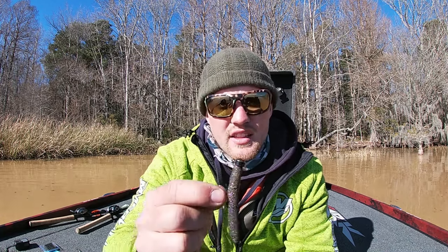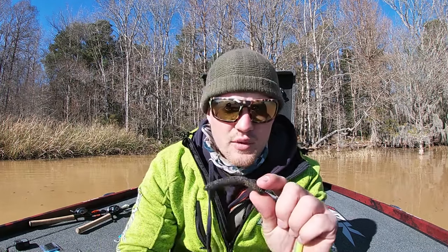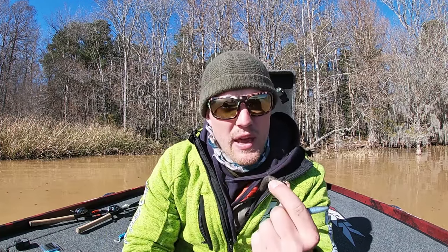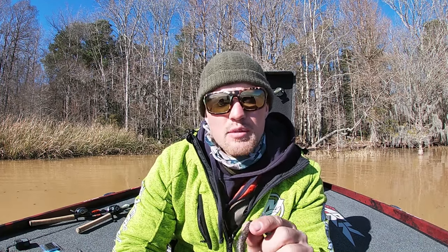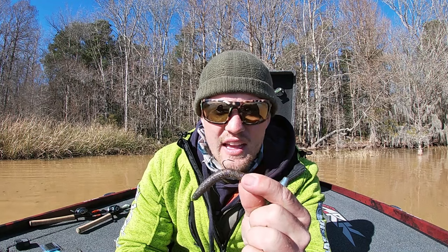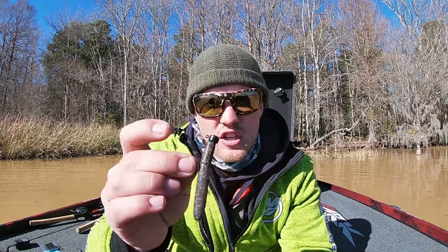The first hook I'll throw is the Trokar Tungsten Ned Hook. It's your standard Ned Rig hook, and the reason I throw it is because it has that triangle-shaped hook point that penetrates so much easier than every other Ned Rig hook on the market. I'll have them all linked down below. How many times have you hooked a fish on a Ned Rig and it jumps one time and you lose it? Everybody watching this has had that happen. When I feel a bite, all I do is reel and lean with a fairly flimsy rod and that Trokar Tungsten Ned head just buries in the roof of their mouth every single time.